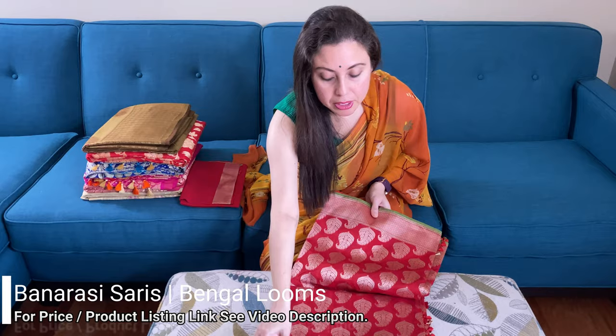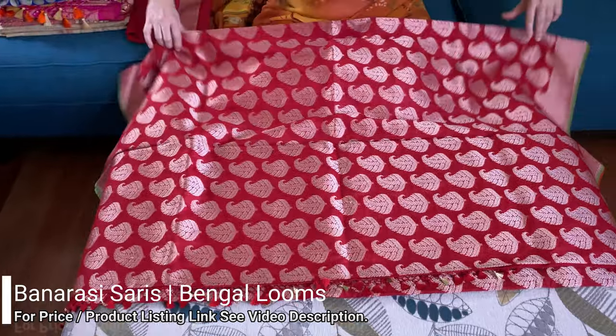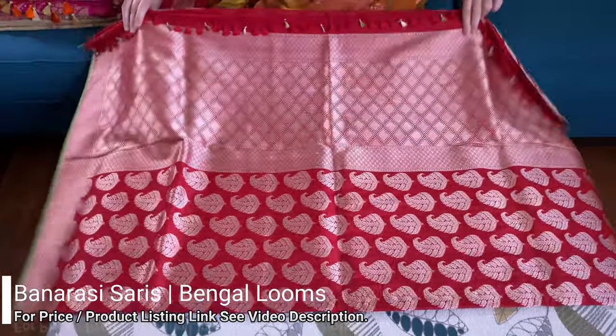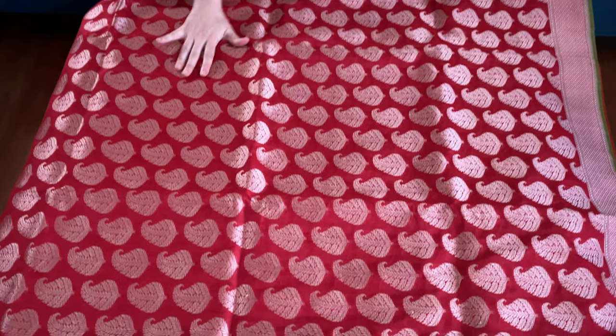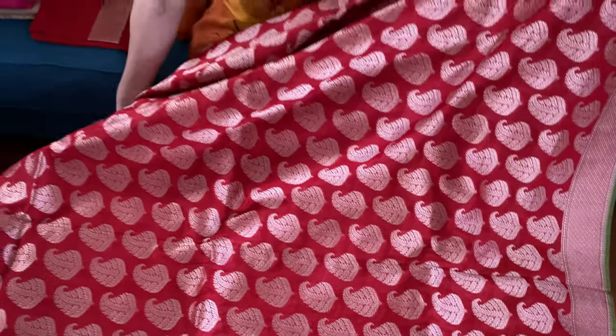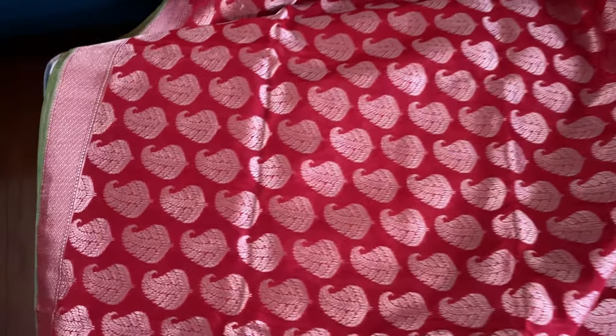Hi friends, I'm Pail from pegallops.com, and in this video I will show you some of our Banarasi sarees. Let me start with this one — this is a Samarkatan pure crepe Banarasi saree. Look at this paisley work, it is all over the body. The base color is red, it's kind of a Sindhuri red with antique gold. This is the border on both sides.